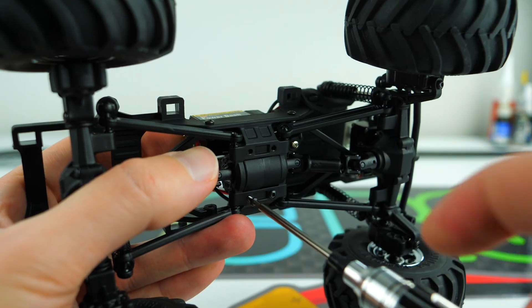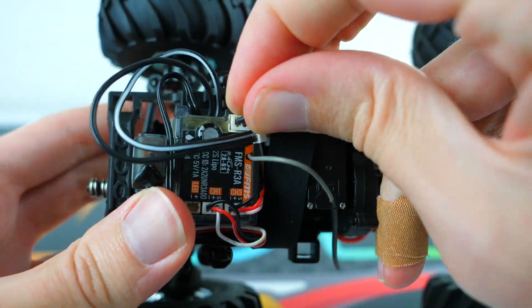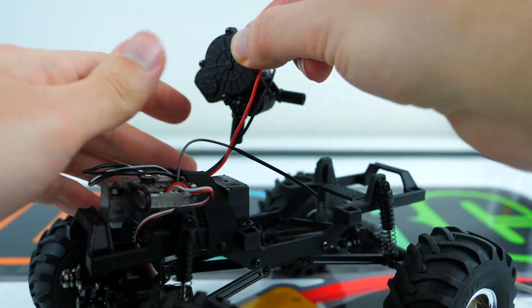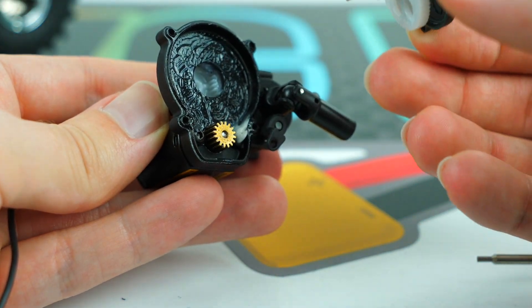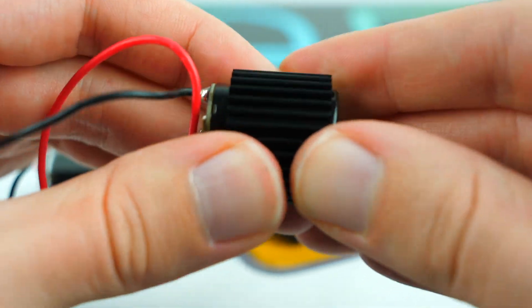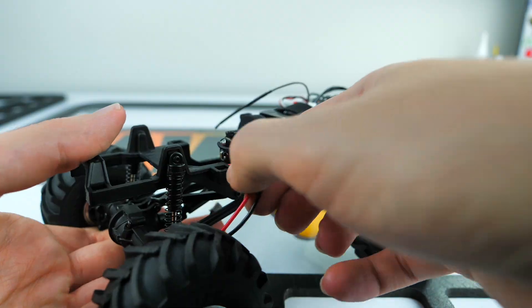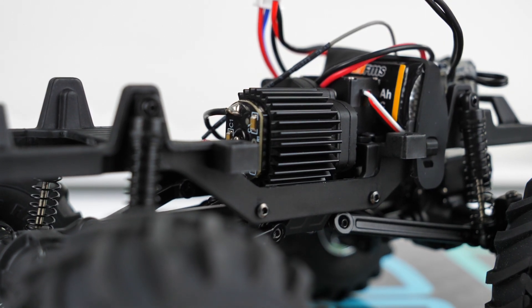To install the high-speed motor, you simply remove the four screws holding in the transmission. Once those are removed and the motor is unplugged from the ESC, you can lift the transmission out of the truck — but be careful not to bend the shifting linkage connected at the bottom. It takes another four screws to open up the transmission, then you can remove the two screws that mount the motor. After snapping the heat sink on the new high-speed motor, it's a direct fit and everything goes back together the same way it came apart.